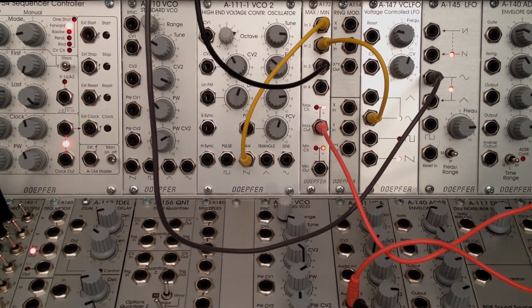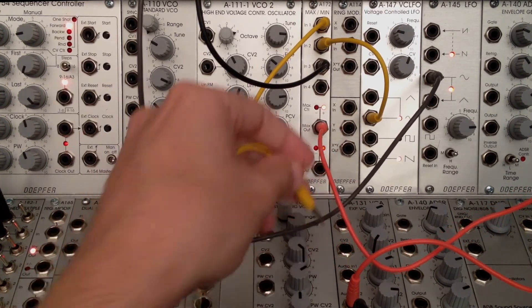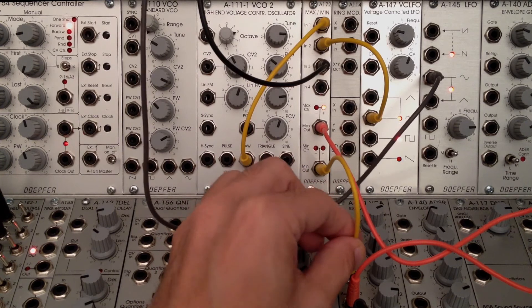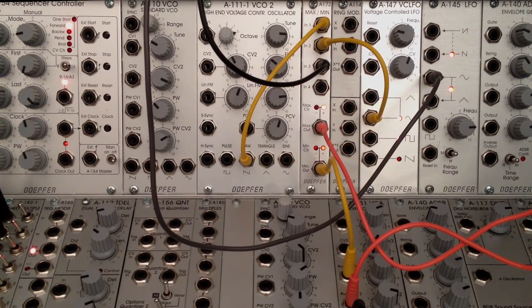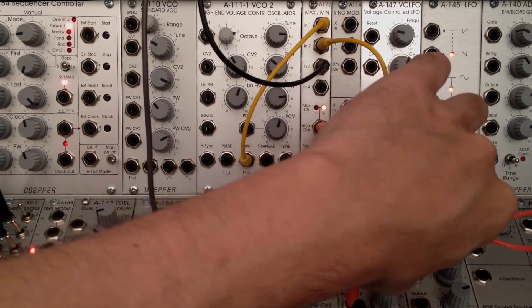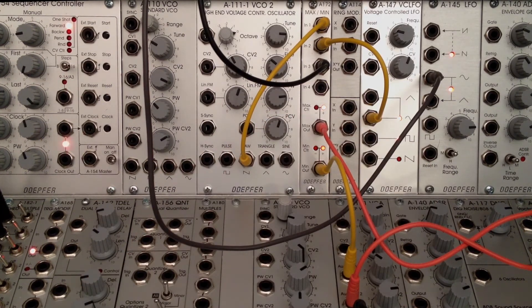Now let's add one more wrinkle to this patch. For the most part all we're really listening to right now is the maximum output - let's hear the minimum output mixed in with this. Most of the time you'll probably be using both, possibly in some kind of creative panning application. I'm going to patch this down into our mixer - a VCA with input one and two - so now we have both the maximum and minimum outputs of our A-172 going in. We can adjust that to get a nice mix, maybe a little of the minimum and a bit more of the maximum.